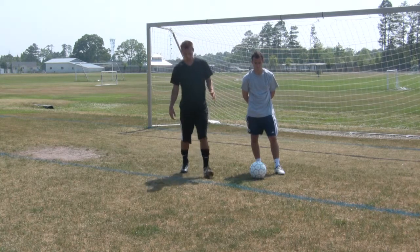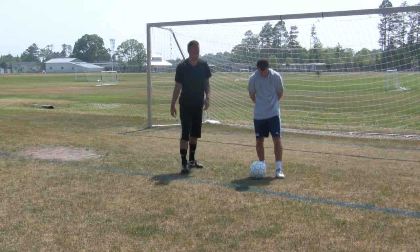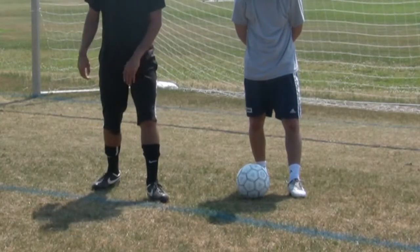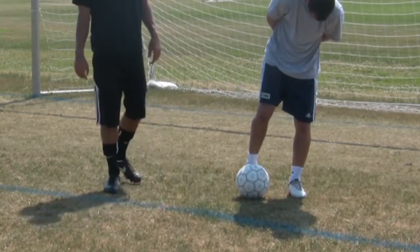So the first one I'm going to show you is just using the laces. The plant foot is nice and close to the ball, knee over the ball, laces down, toe down, and follow through.